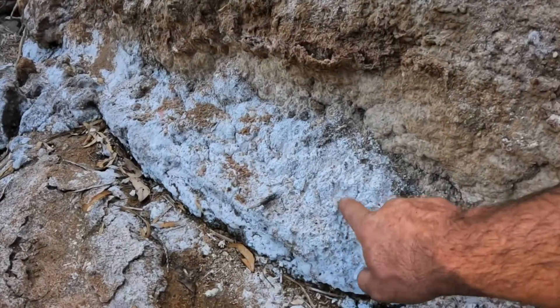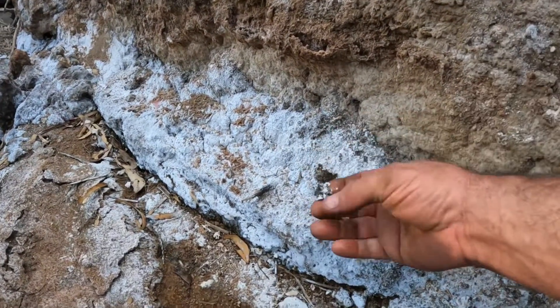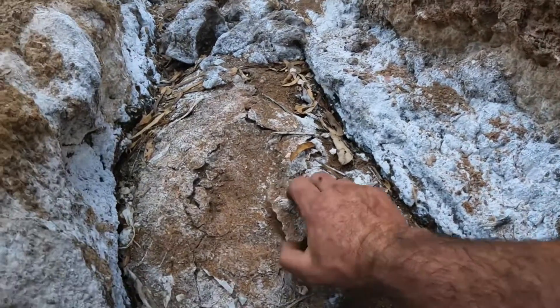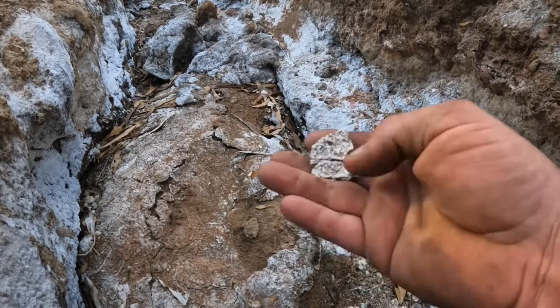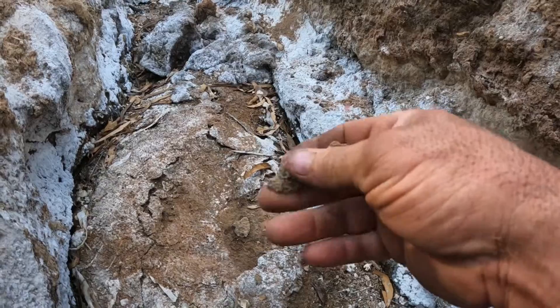Now you can see down here this white stuff — that's salt. You can see we've got quite a crust of salt in the bottom here. That's far from ideal.